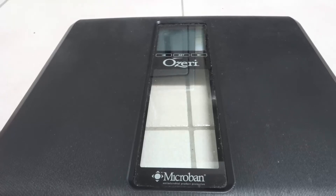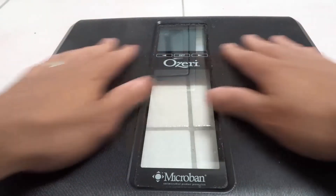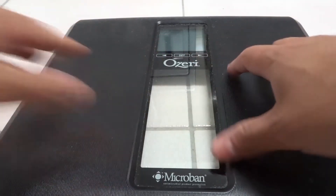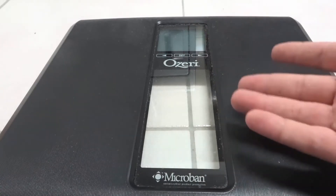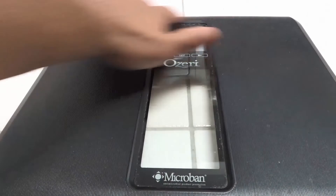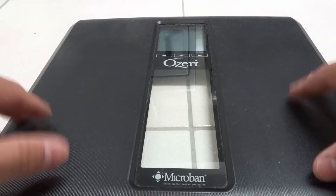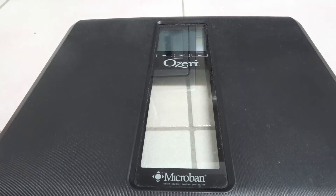Hey everybody, I'm here today to show you how to change the battery on a digital weighing scale. This will be a super easy tutorial, so let's get right into it. As you can see here, this is my Ozeri digital weighing scale and it works really well, but you have to change the batteries every once in a while.